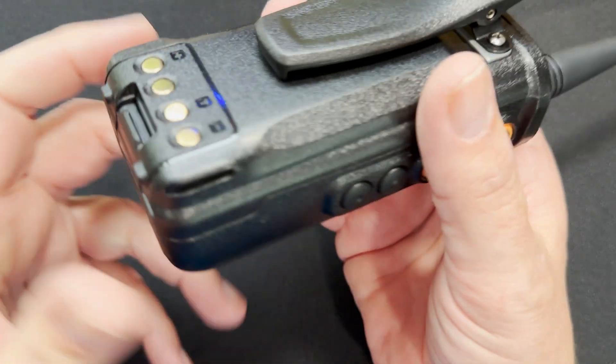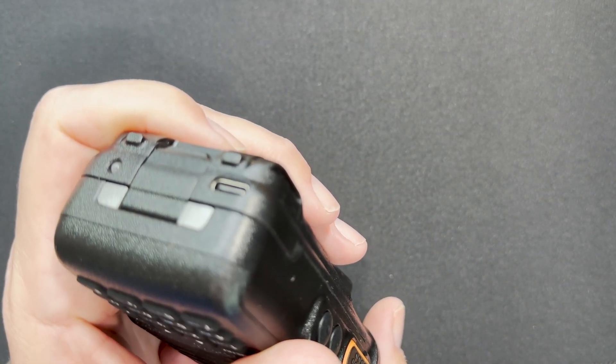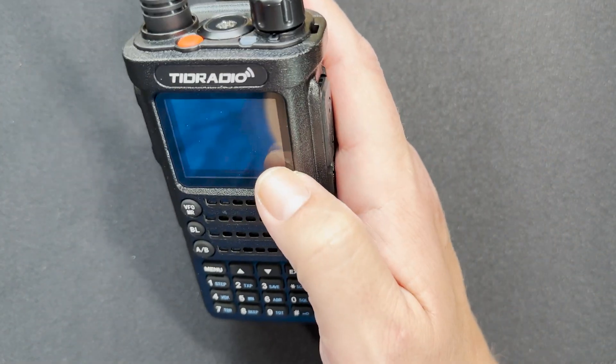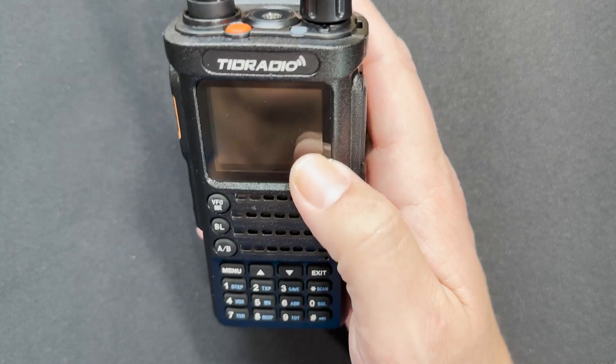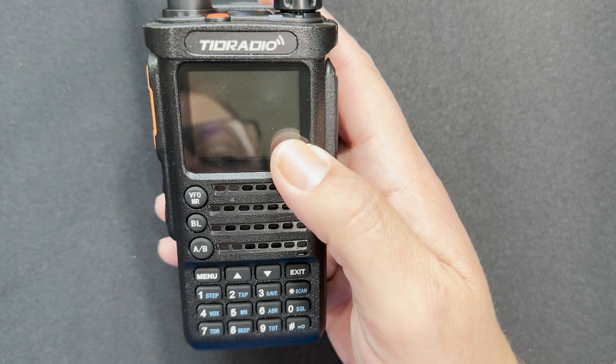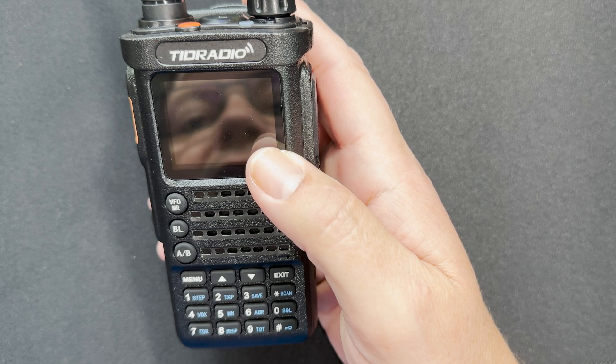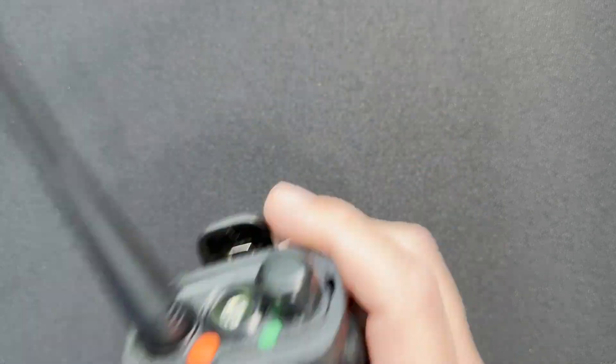This one also charges via USB-C, so it's a nice radio to take with you — you can charge it in the car. Another great option: the TID radio. Again, the original version had some problems, so make sure you get version 2. The first version had some spurious emission issues, but they seem to have cleaned that up now.